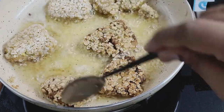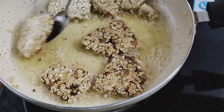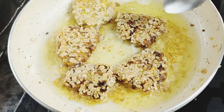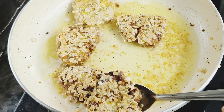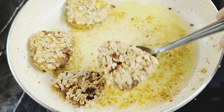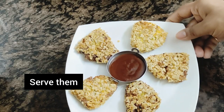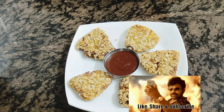They will be very healthy. This is very easy to do this recipe. If you like this recipe, please like and subscribe and hit the subscribe button. Please comment in the comments section. Thank you for watching. Signing off.